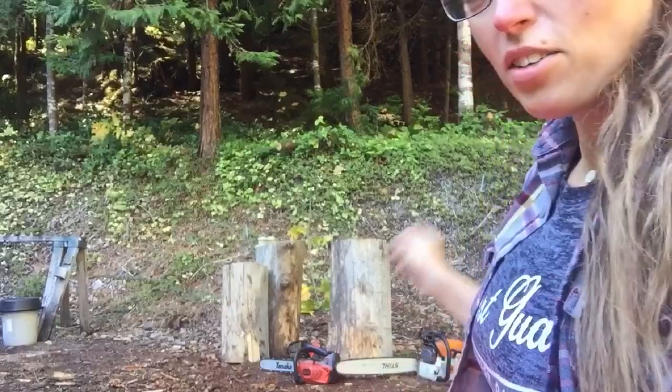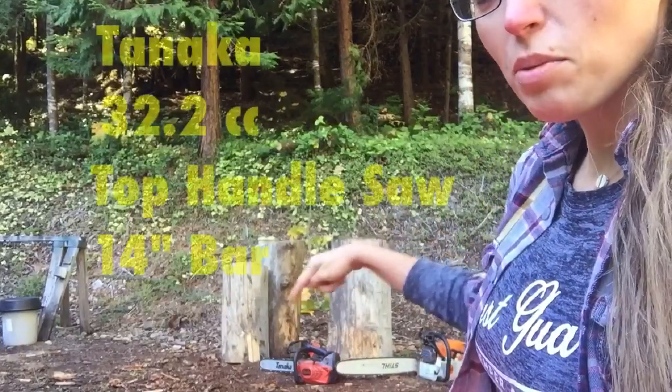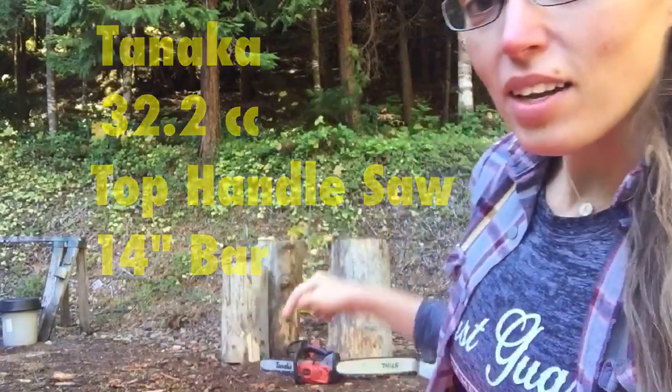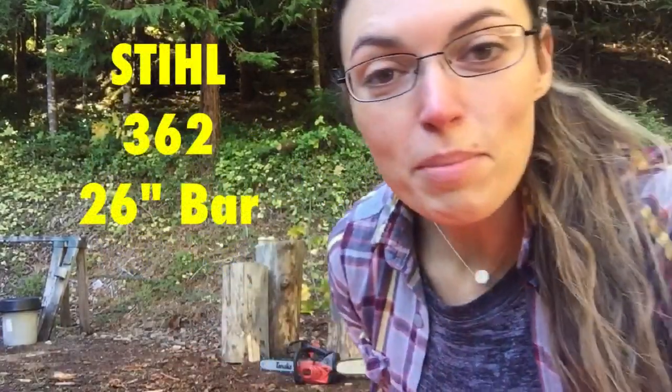I'm using — gonna try to use — I'm familiar with this one. I've used it a handful of times just for logging in general. This one right here is a little bit bigger than I'm used to and I literally just tried it for the first time like five minutes ago. So I hope this goes well and hopefully we'll have a bear at the end of this video.